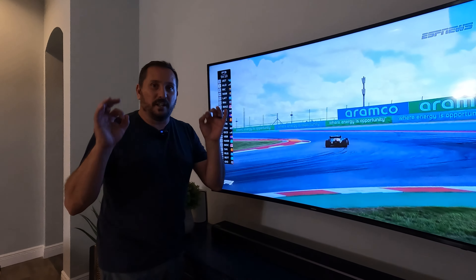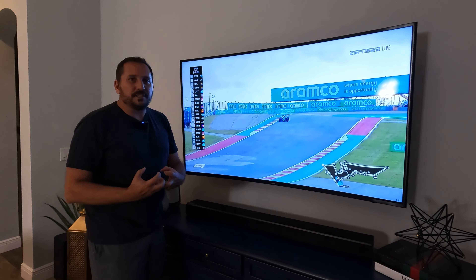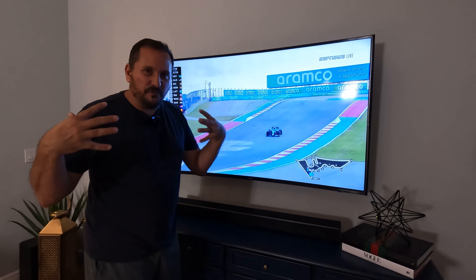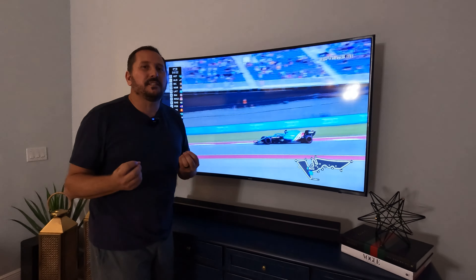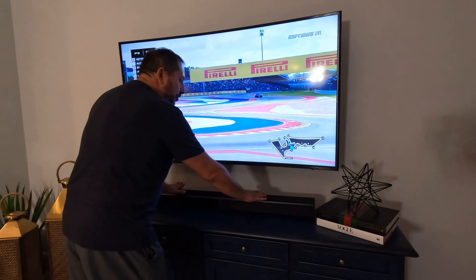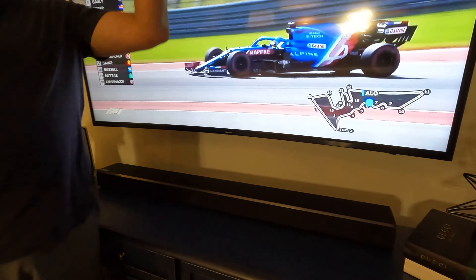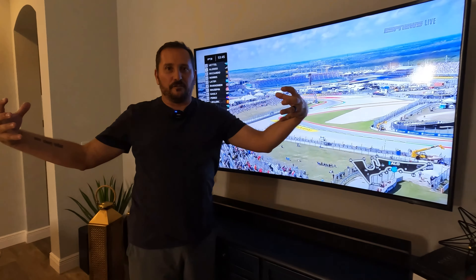This Samsung soundbar is awesome. I love it. It really has a vibrant sound. There's a large room here, and it fills the room with sound. It always amazes me how a soundbar can kind of make that much sound.